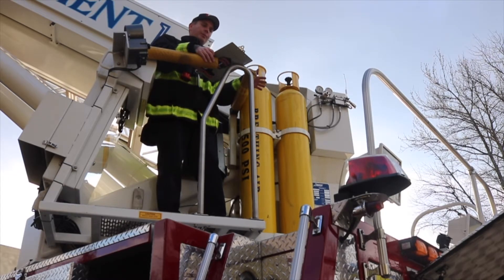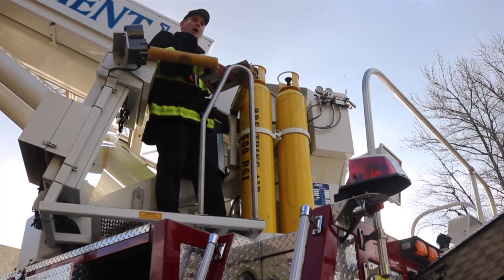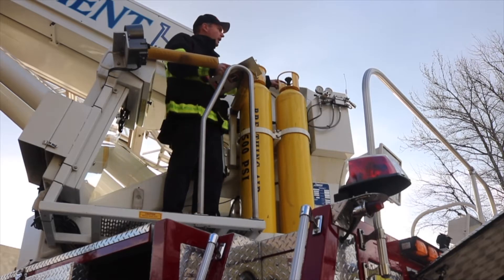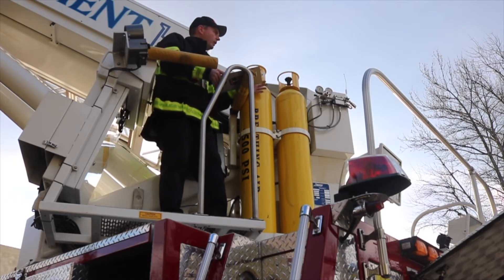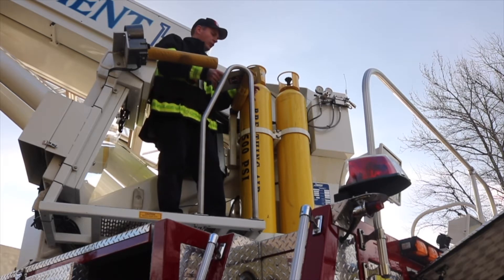When breathing air is needed in the platform, one firefighter can open up the valve on top of one of the cylinders fully. There are two pressure gauges to the right of the cylinders. One gauge indicates the incoming pressure from the cylinder that is open. The other gauge indicates the pressure that is outgoing after the pressure reduces.